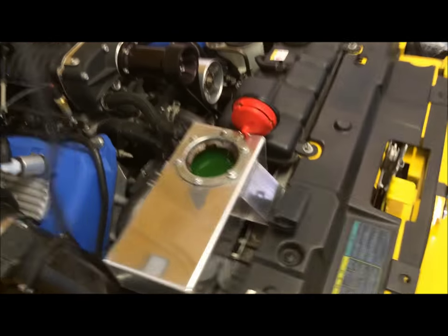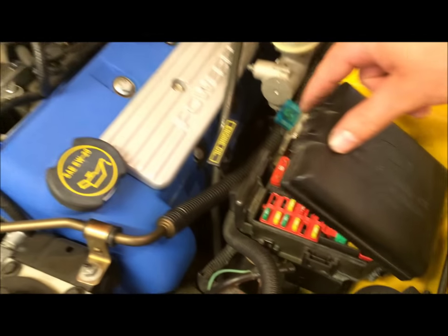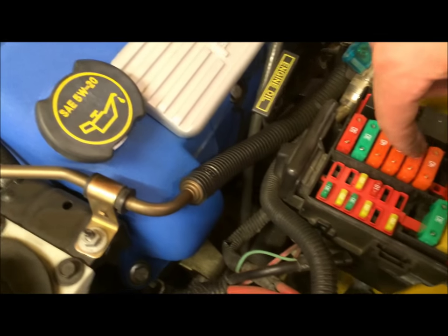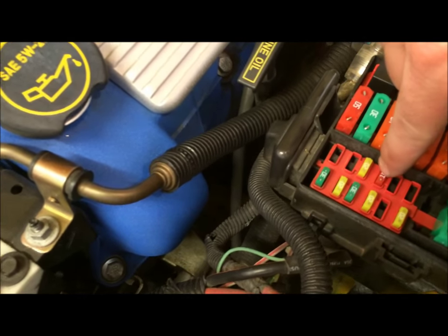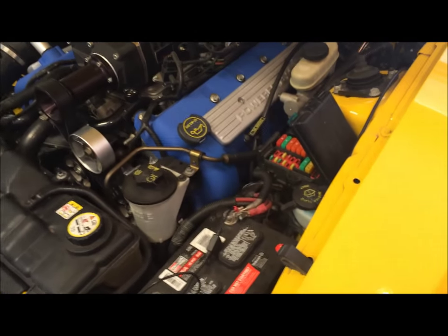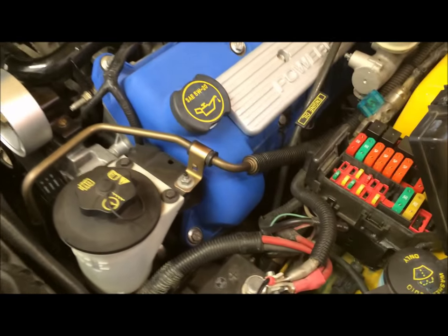Now, before you go and buy a brand new pump, you probably want to check the fuse first. Over here, I've opened up this panel — you just push down on that and lift up — and the fuse for this intercooler pump is this 10-amp red one right there. We'll go ahead and pull that out and just make sure that it's not, in fact, a fuse issue.